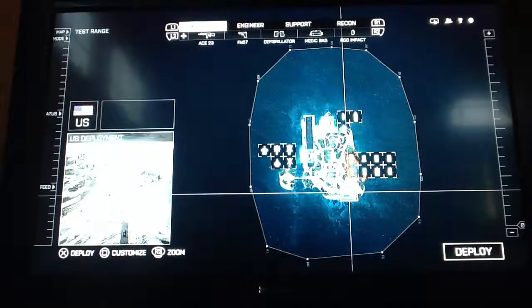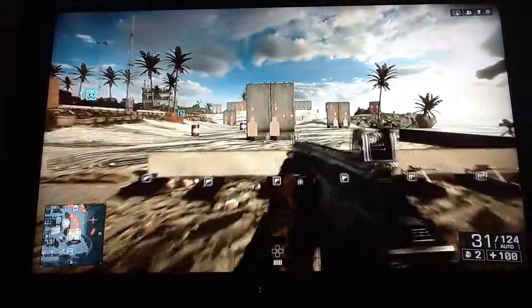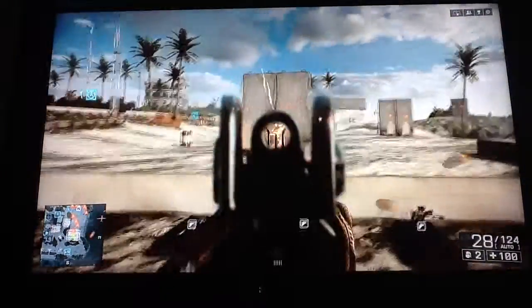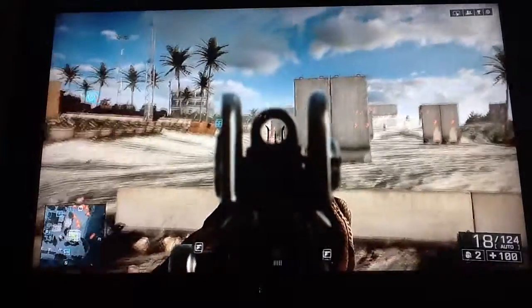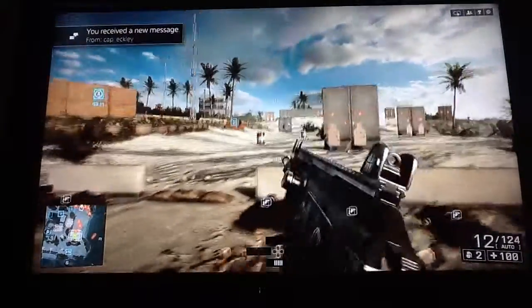Hello YouTube, this is Ben Barnes bringing my first video that's going to be on my channel. In the background here, I'm just going to have some gameplay — some Battlefield 4 gameplay. I'm just going to be testing some guns out at the range while I talk.